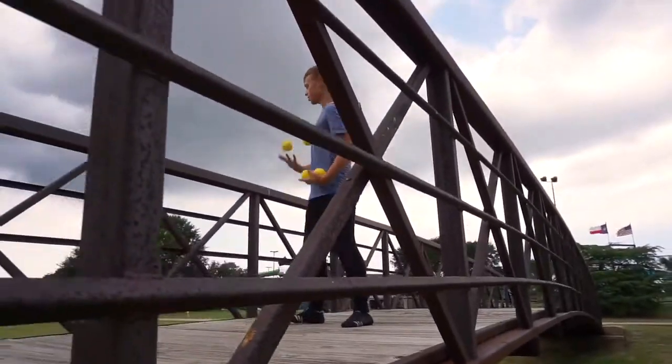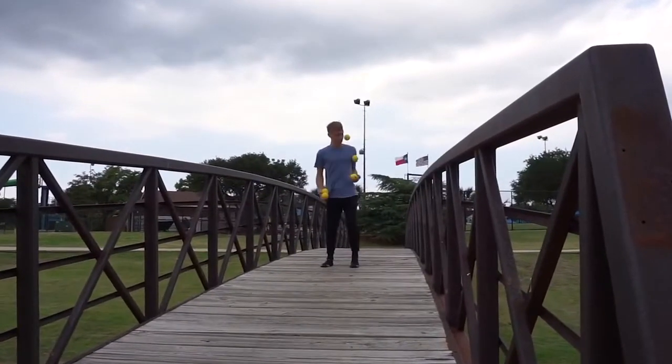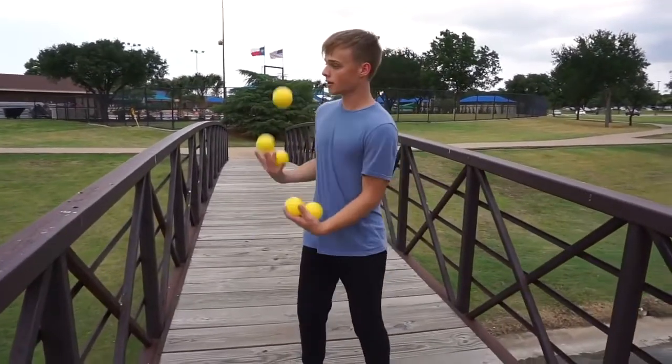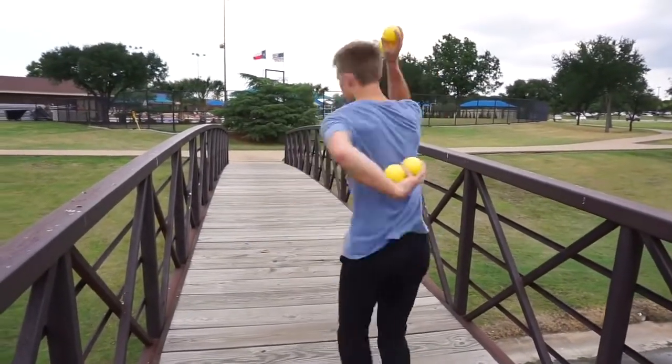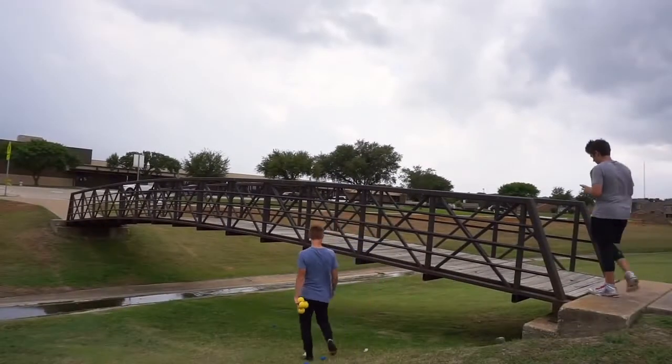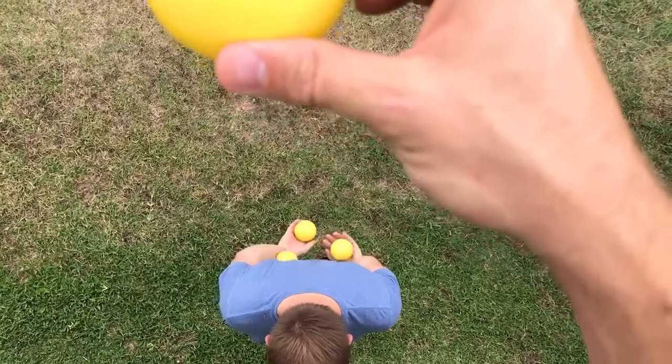So let's say I'm practicing seven balls. I'll pick up nine and work at nine for maybe two hours. Just because once I move back to seven, it'll feel so much easier, and I can feel like I'm making more progress. I think it does work — that's how I learned seven and nine.